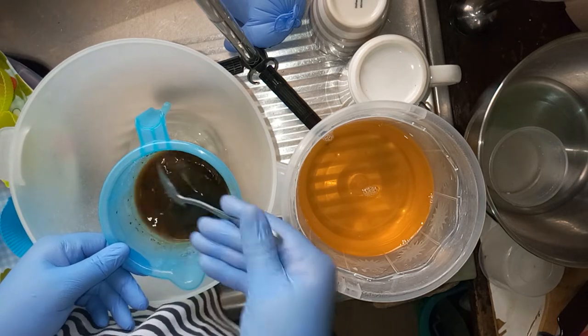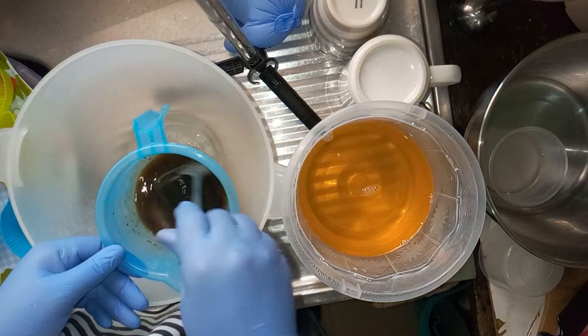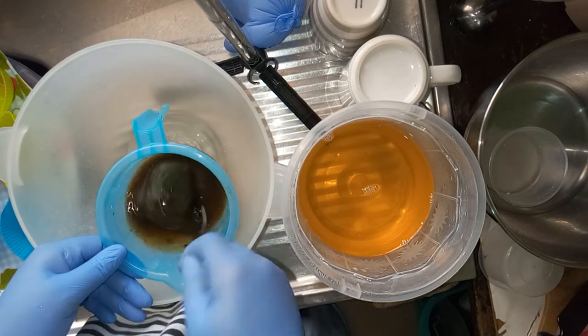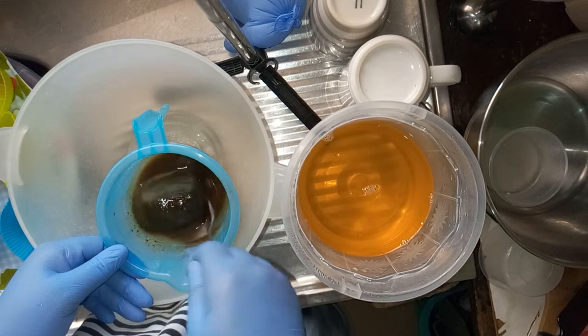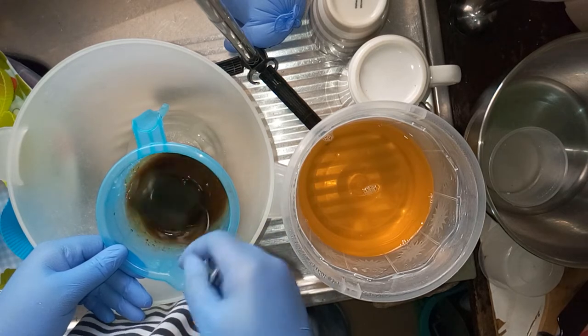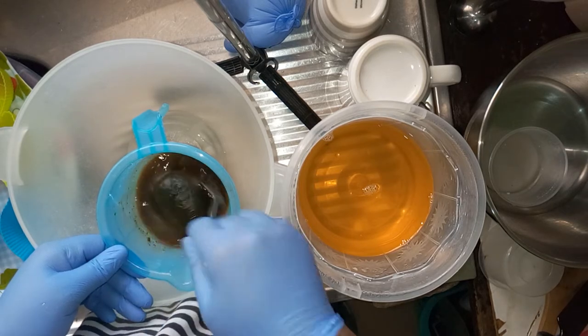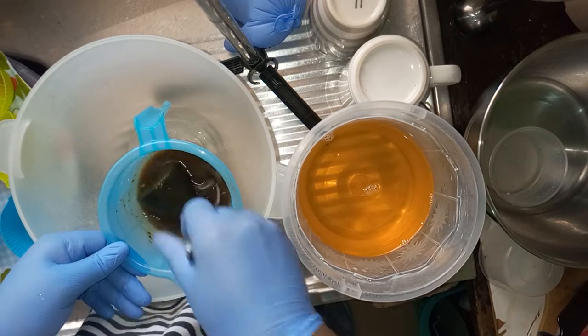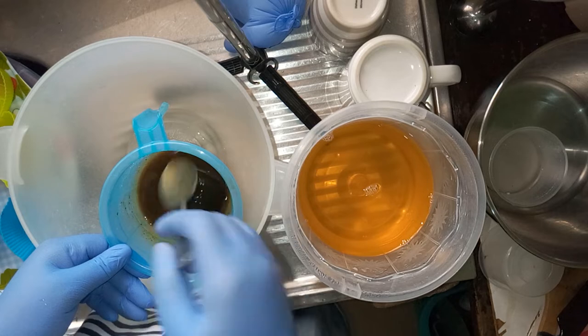I'm not going to add any color to this — I'm just going to let the avocado have its own natural color. If you're using only avocado the color will be different, because mine has avocado and neem leaves, so the color will be a bit different.